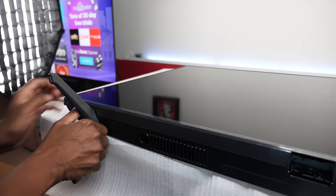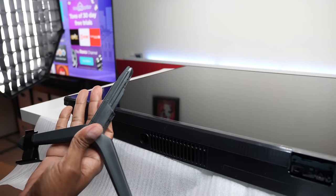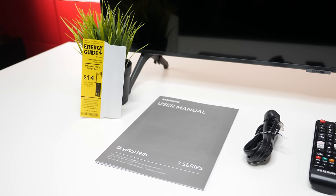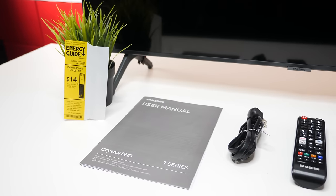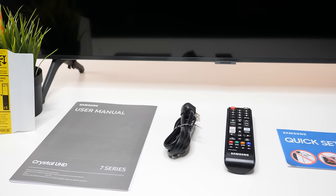And don't worry, if you need to take it out, just grab the bottom of the TV set and they pull it right out. Here's a look at the energy savings guide. It also comes with the user's manual, a power cord, the remote control with the batteries, and a quick setup guide.